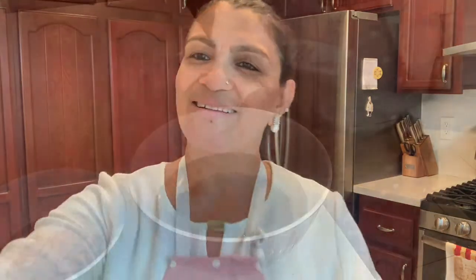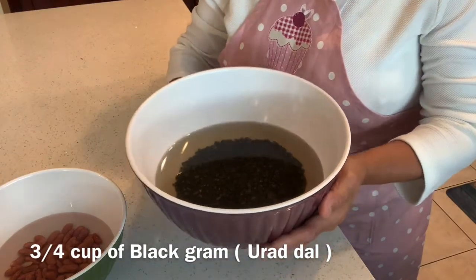I associate this dal with a lot of my childhood memories. Any festive season or occasion, my mother would make this dal makhani at home. I particularly like to remember her and my family when I'm either cooking or eating this dal. So let's start cooking.